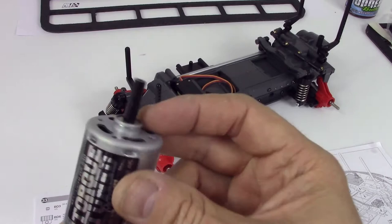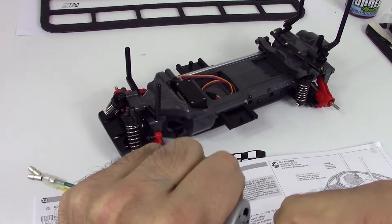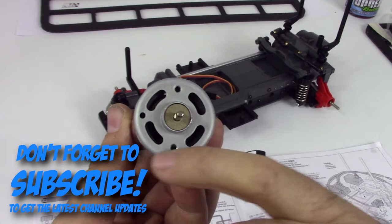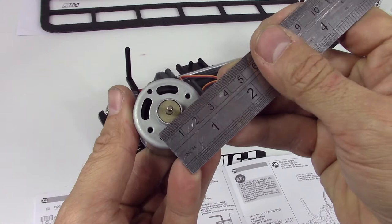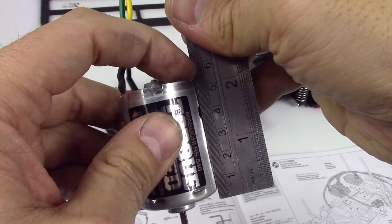Interesting — I like that Tamiya always includes safety stickers. They're very kid safe. This is a torque-tuned Mabuchi RS-540 motor. The 540 designation — I've always wondered about that. You can get 280 and 380 motors as well. I think it's actually the overall length of the motor can from one end to the other. Learn something new every day!